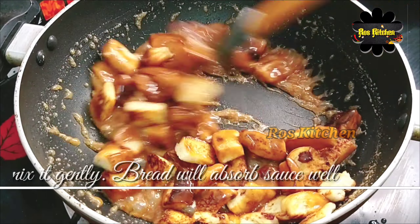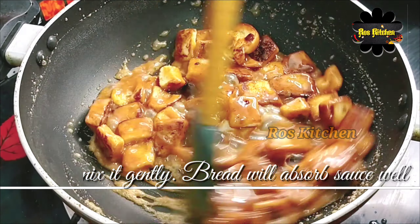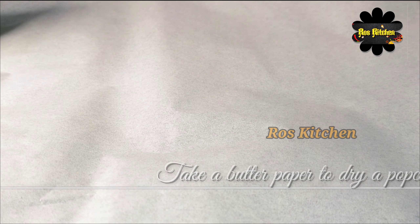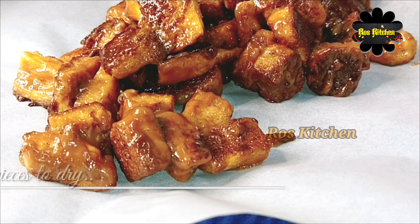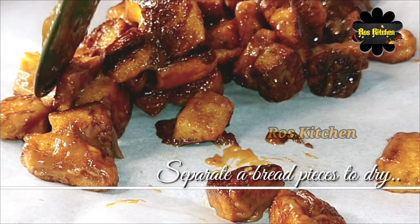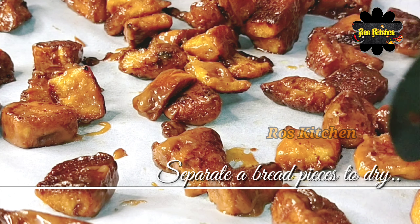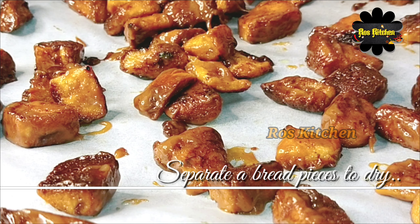Now let's mix the bread pieces into the caramel sauce. Mix the bread pieces on medium heat with the butter. Place on butter paper on a warm plate to set. After 1 to 10 minutes, fold it and place in a box.